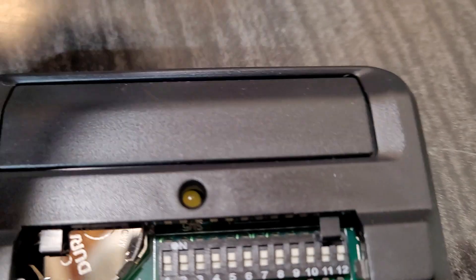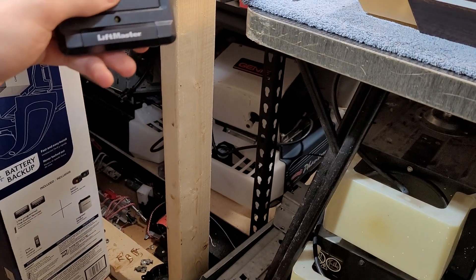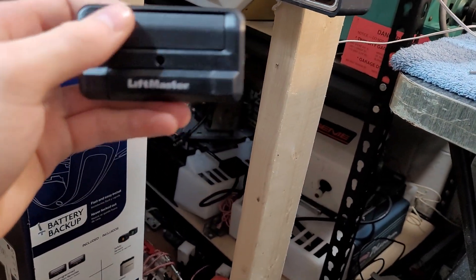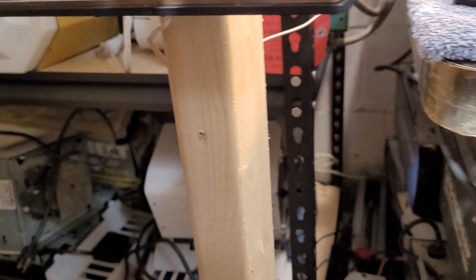Then you're going to push that program button again and the LED will go out. So now you can put your cover back on and let's see if I did this right. I guess I did not. Let me just check these dip switches in here to make sure I set it the right way — they're all on plus.